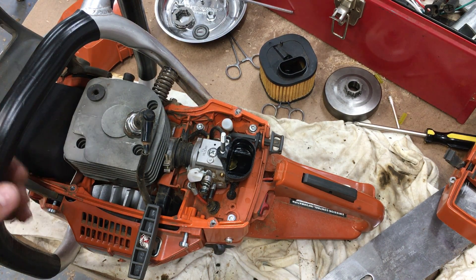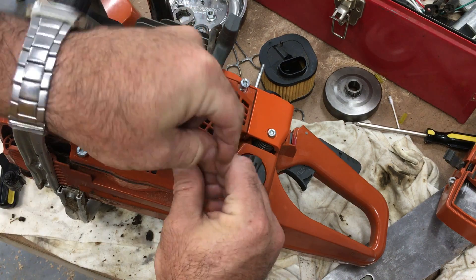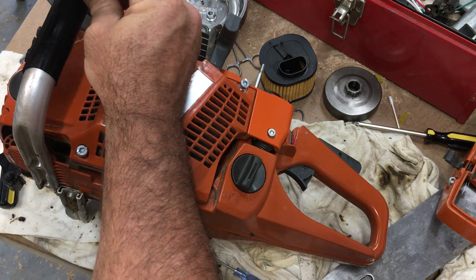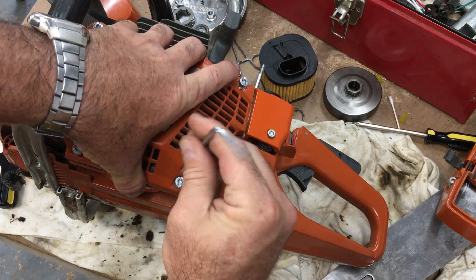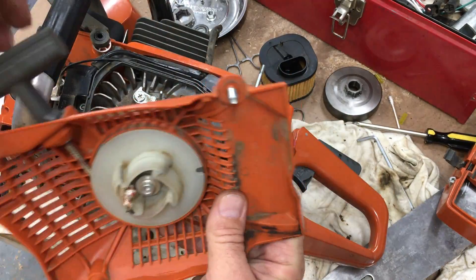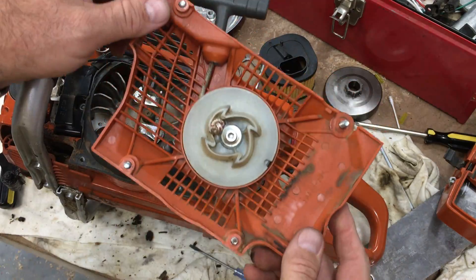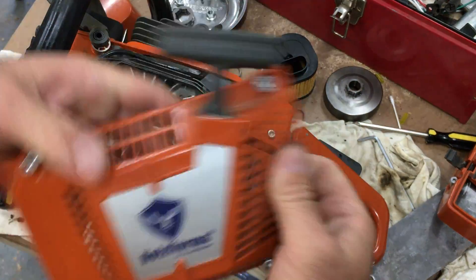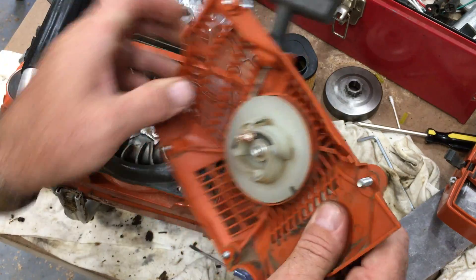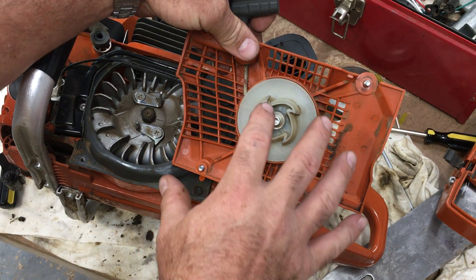I had questions before I bought this saw related to the pull start. I'd read some reviews and saw some videos — I think those were geared toward Stihl, but it made me curious if it was a common problem across all Halls Forma saws. This one so far is rock solid. I've been pulling on it quite a few times due to the carburetor problem, and the plastic on this part here seems sturdy enough.